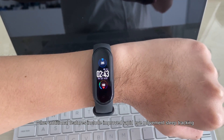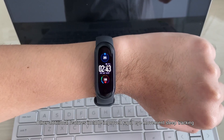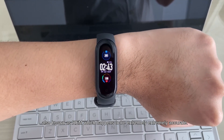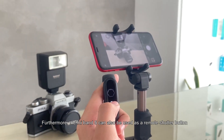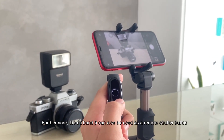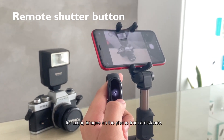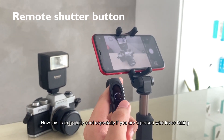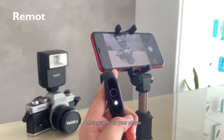Other additional features include improved rapid eye movement sleep tracking, also known as REM, which happens to be extremely accurate. Furthermore, the Mi Band 5 can also be used as a remote shutter button for taking images on your phone from a distance — extremely cool especially if you love taking photographs.